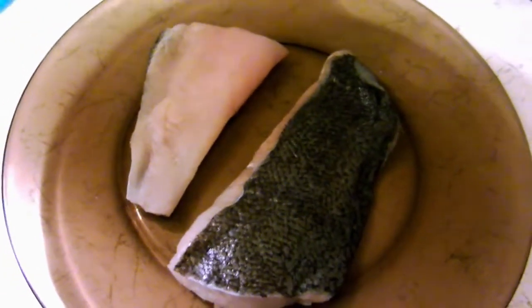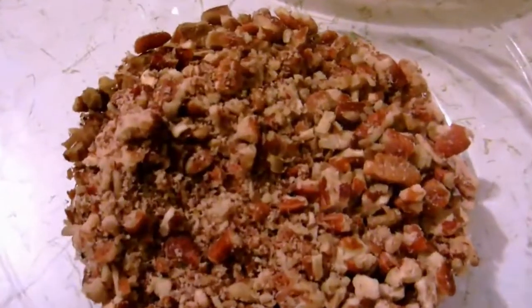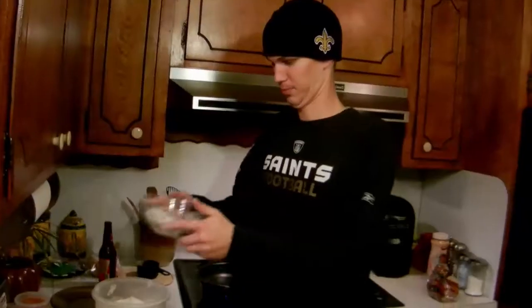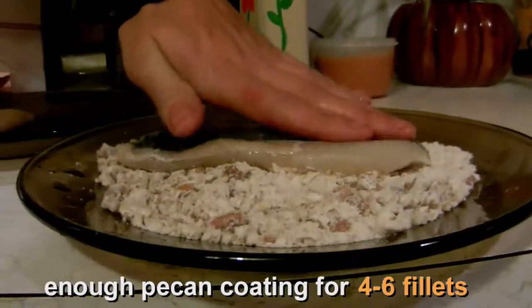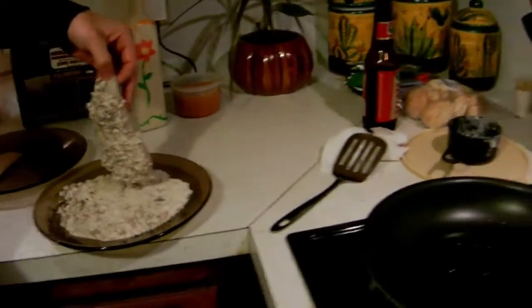For the pecan crusted fish, mix flour with your crushed pecans — putting a quarter cup of flour into the crushed pecan mixture and then just mix it up. Coat one side of the fish with the pecan breading, then straight to a preheated hot pan.